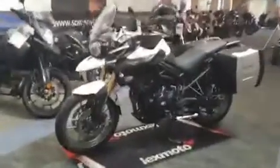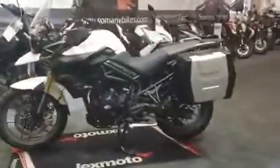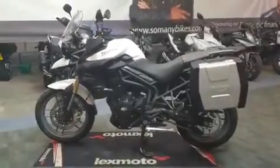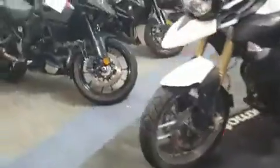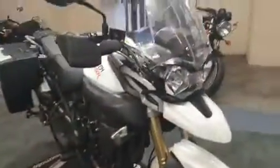Next up we're going to be looking at this Triumph Tiger 800 in white. It's a 2012 plate, it's got the Triumph boxes — just the panniers. Let's have a quick look over it.